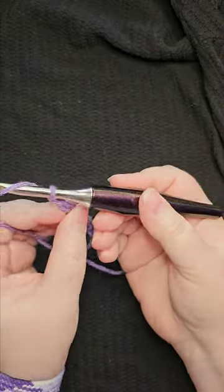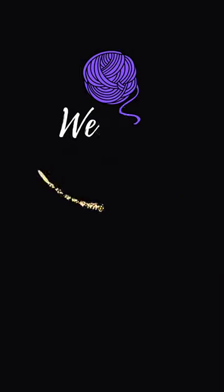What's your favorite way to hold your crochet hook? Do you have any tips for me? Let me know in the comments!